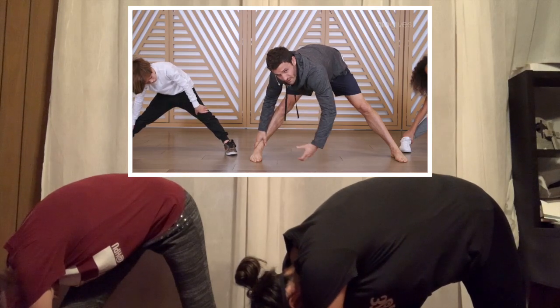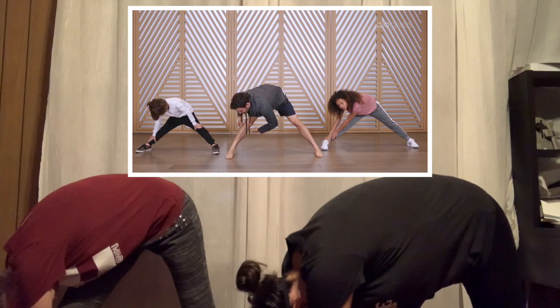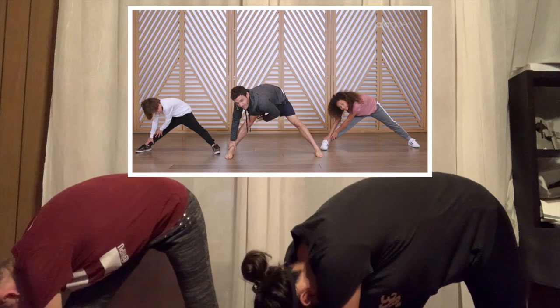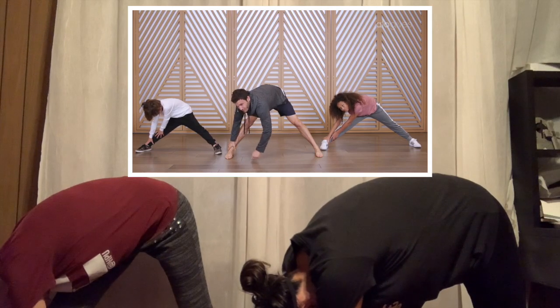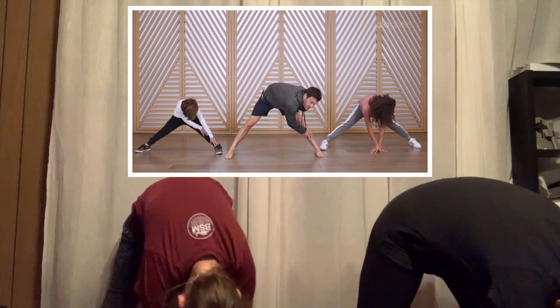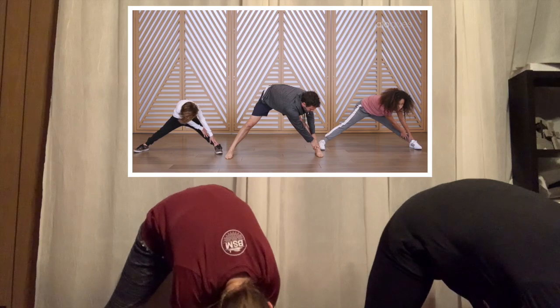As you stretch over your right leg, pay attention to the feeling in the back of your leg where you're getting a little stretch going on. Notice maybe you're a little bit tight there and you feel a lot of stretch, or maybe not that much — but pay attention to what's going on in the back of the leg. Then go ahead and switch sides, over to your other leg, and pay attention to the other side, taking a couple of breaths here.